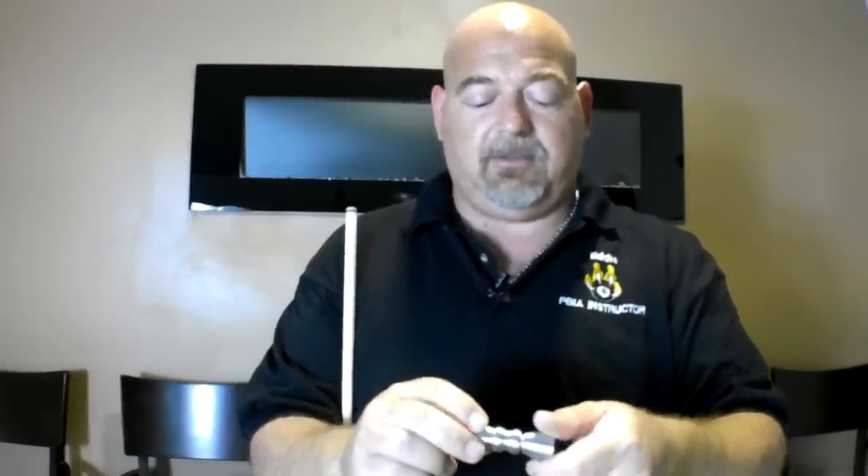Hey everybody, welcome to Learn Billiards. Today I'm going to review the Cutex three-in-one tip tool. It's made of all aluminum. It has a scuffer side, a shaper side, and then when you twist it apart, it has a pin side which will pierce into the leather tip of your cue to help aerate it.